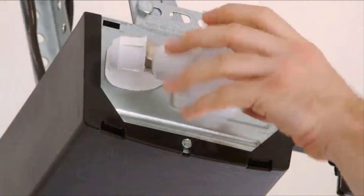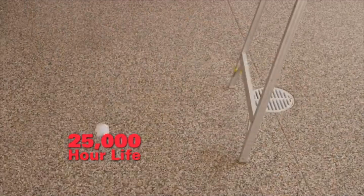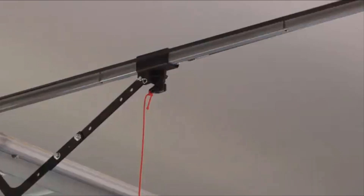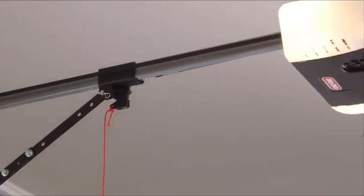And with Genie LED bulbs — another Genie exclusive — you'll get incredible durability: 25,000-hour life, plus no significant interference between remotes and opener, unlike most ordinary LEDs.